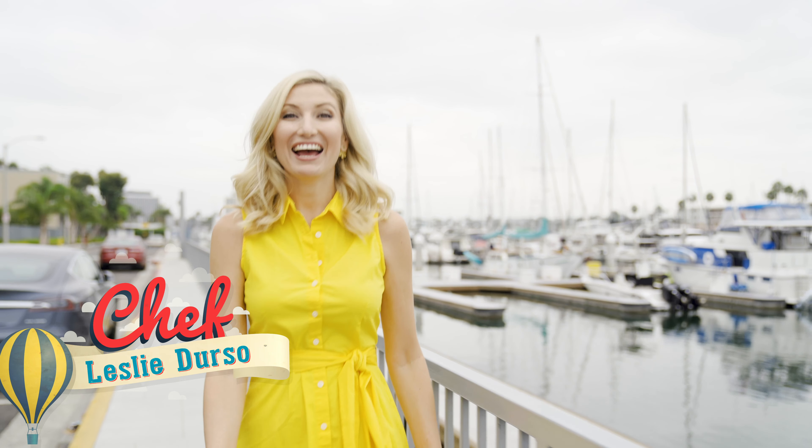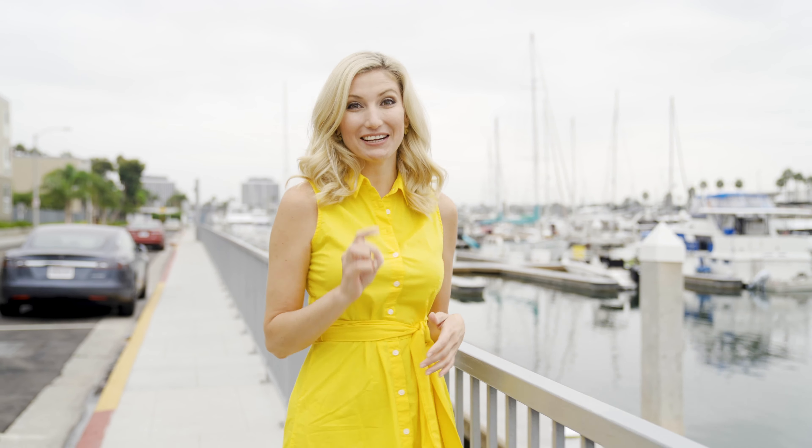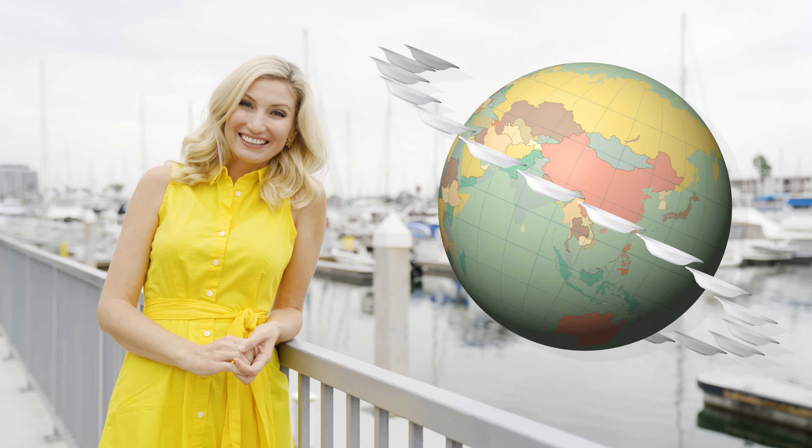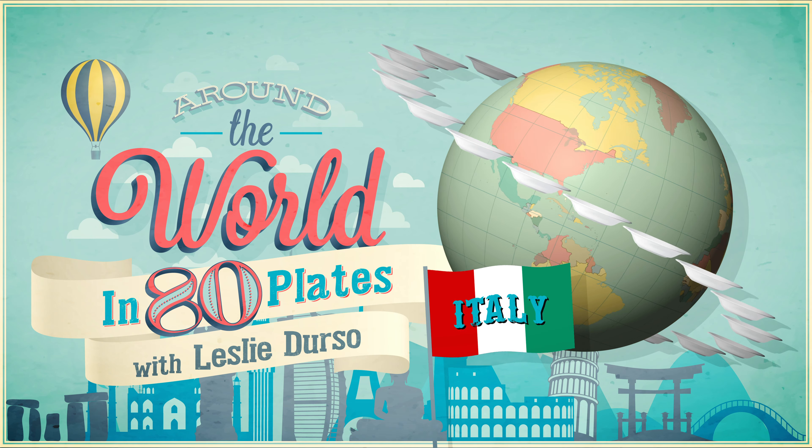I'm Chef Leslie D'Erstow, and if you're like me, you love to travel and to eat locally — but you don't need a passport for it. All you need is a fork. Welcome to Around the World in 80 Plates.